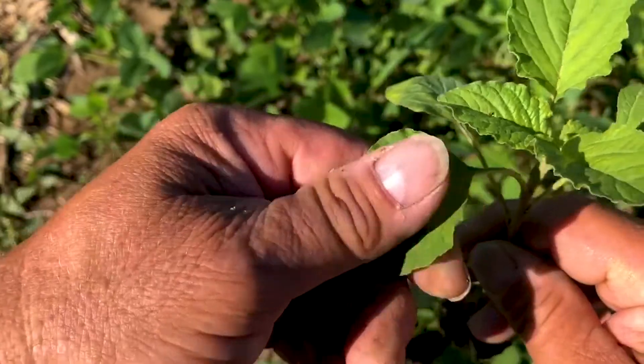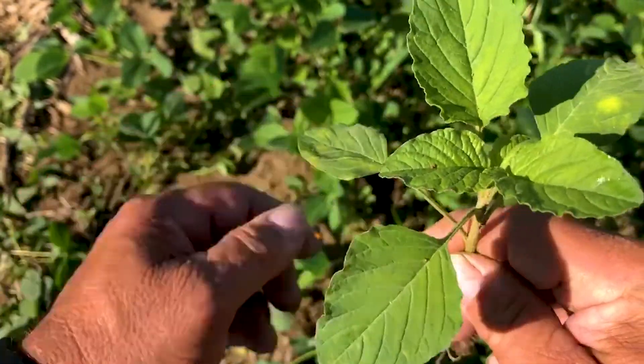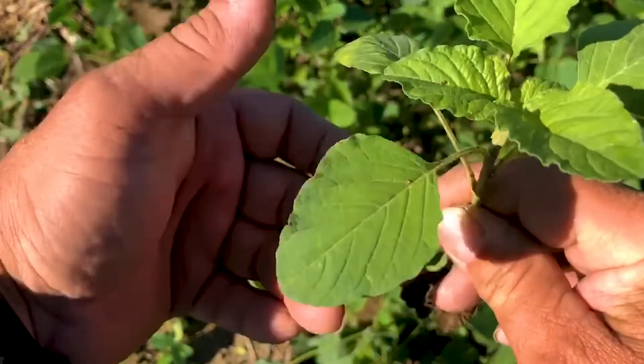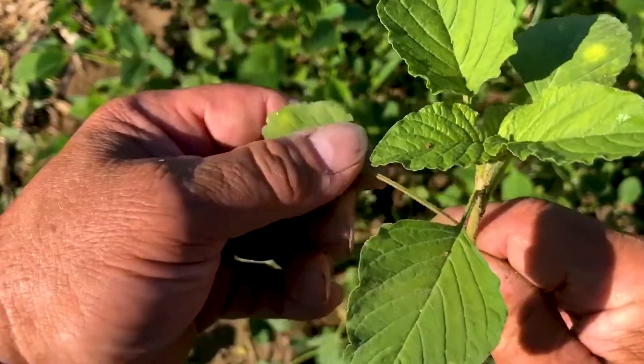Next, I checked for hair. Hair is really an important feature that can help us identify certain weed plants out in the field. I checked the stem and the leaf. On this one, as you can see, as I rub my hands over that leaf, you might be able to hear on the video how rough that sounds. That roughness is indicating hair on the back of that leaf.